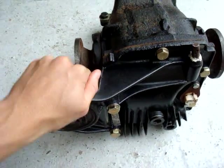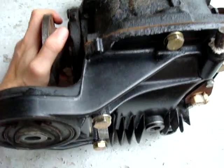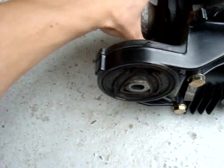Here's a quick video for everybody wondering what kind of differential you've got — either open or limited slip. If you're wondering about that, there are a couple of ways to check.